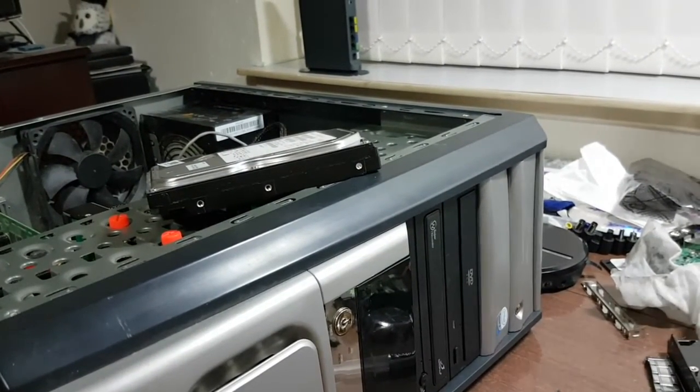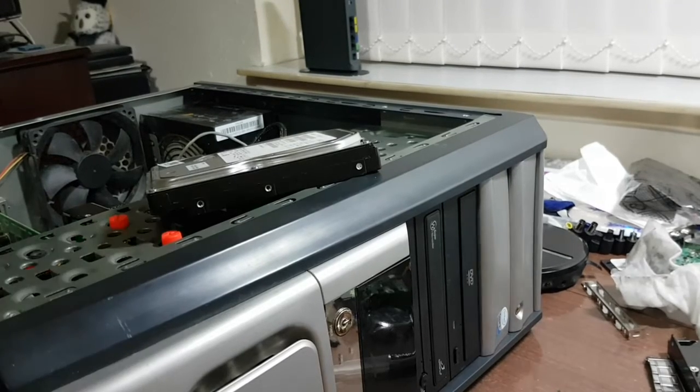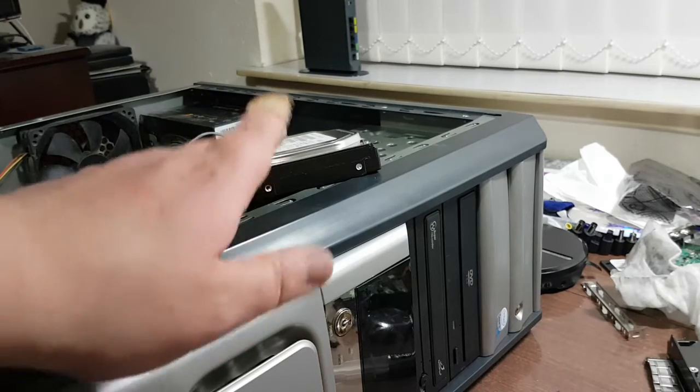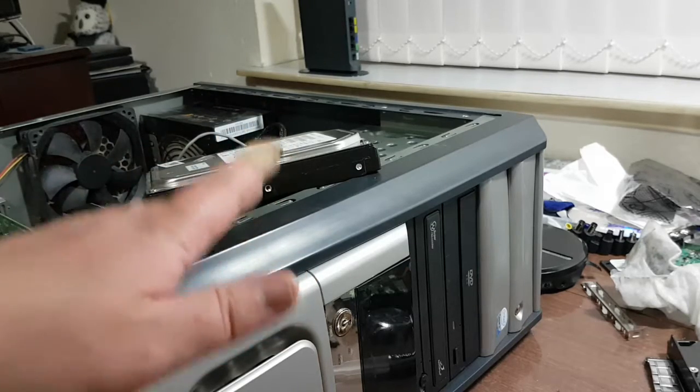I've managed to get the machine into some form of repaired state. I managed to kind of fix this front bezel, although I'm not sure how well it's gonna work.